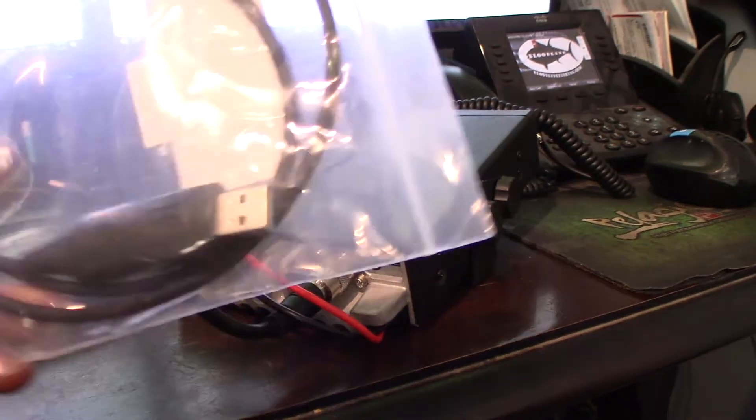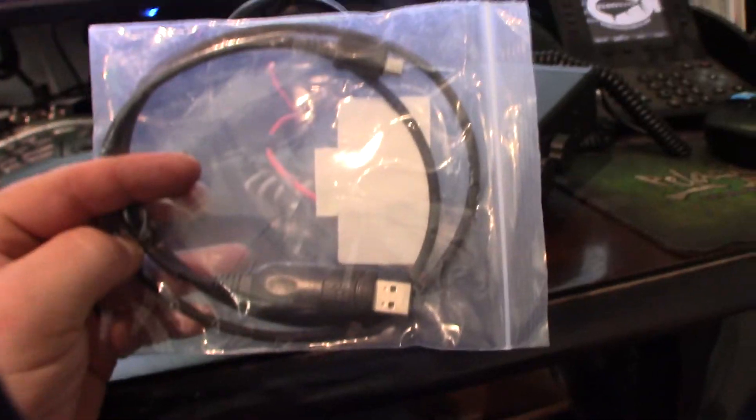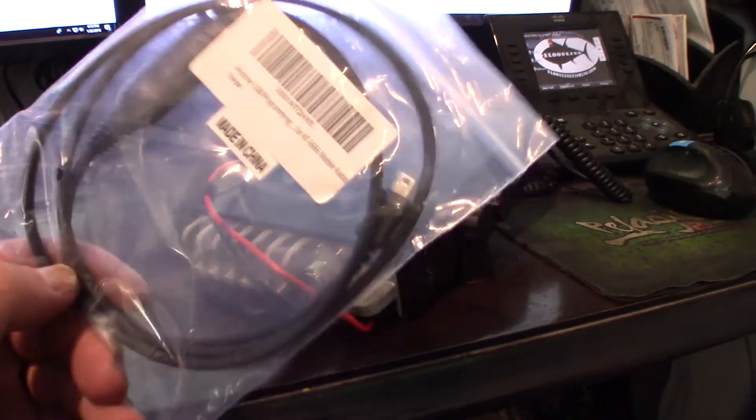I want to fire this up, use the software and see what I can do. I've never programmed this device yet, so I guess we'll see what's up. There's not a lot of documentation about this cable and how to program this thing — the instructions are really vague.